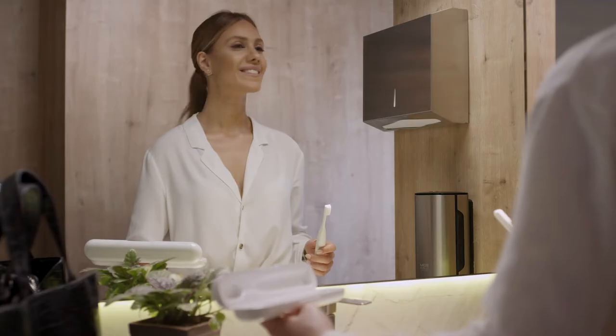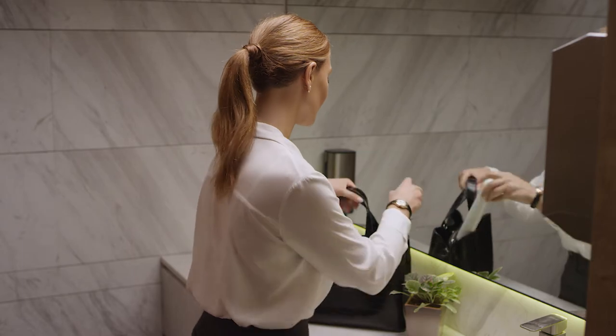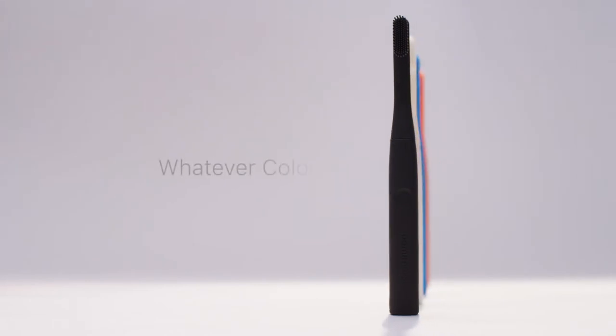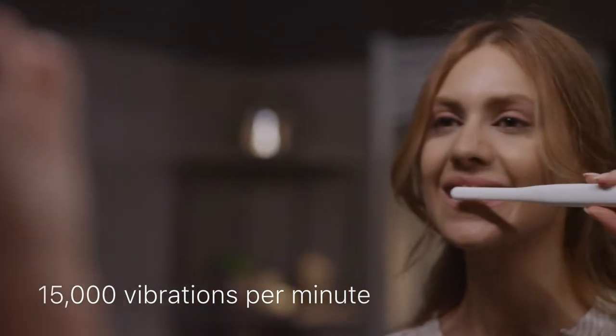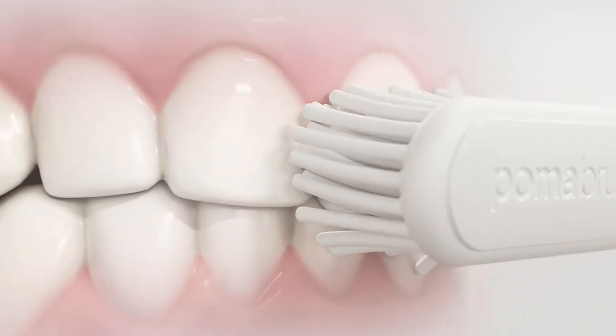Its full silicone body is soft to the touch — everything an electric toothbrush needs to be, and more. Your Poma brush is an extension of you, and whatever color you choose, Poma brush's 15,000 vibrations per minute clean thoroughly without damaging sensitive gums or enamel.